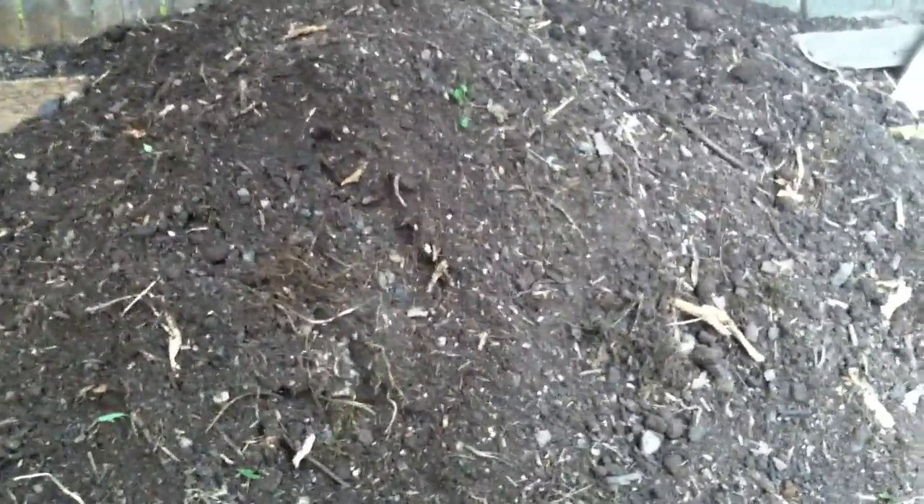This compost that you're looking at here, I just got done going through it and getting out the rocks. I put the rocks over there and I got some garbage I pulled out of it because my kids throw garbage in the yard. That's okay because I love my kids.